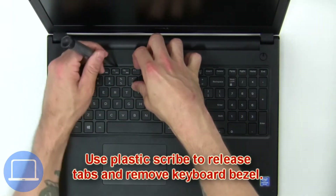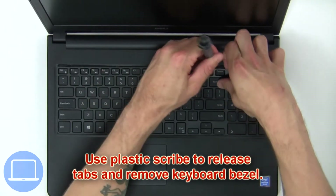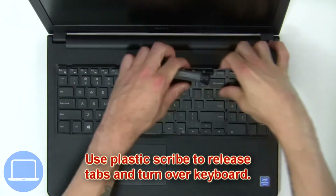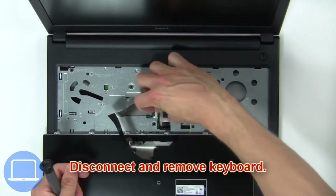Next, use a plastic scribe to release tabs and remove the keyboard bezel. Now use a plastic scribe to release tabs and turn over the keyboard. Then disconnect and remove the keyboard.